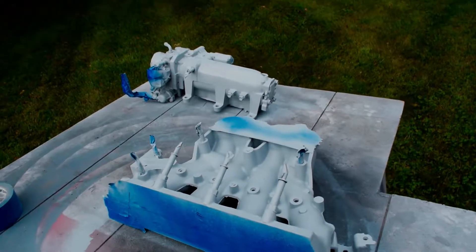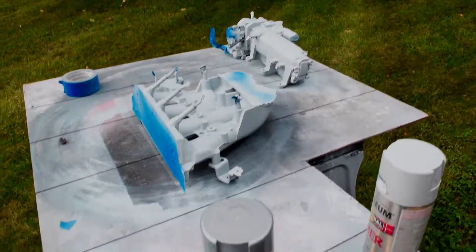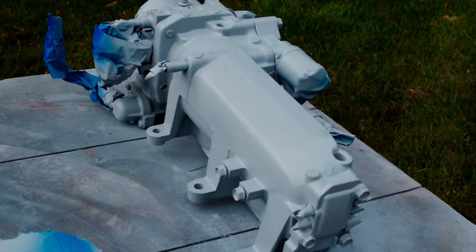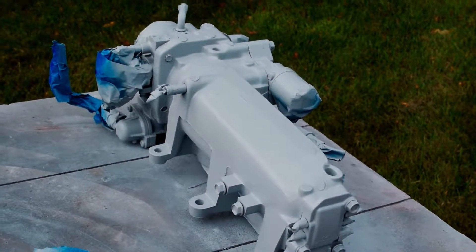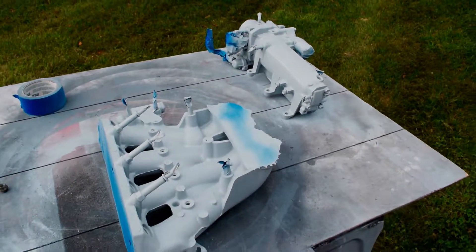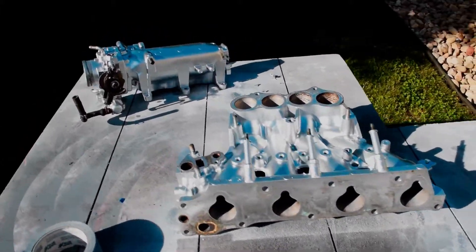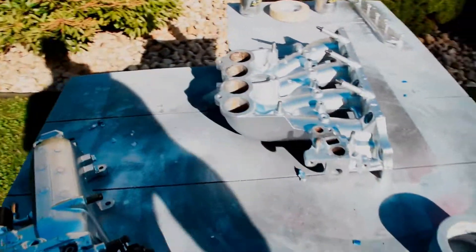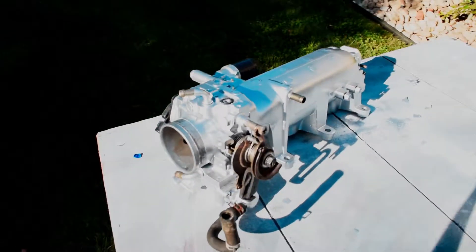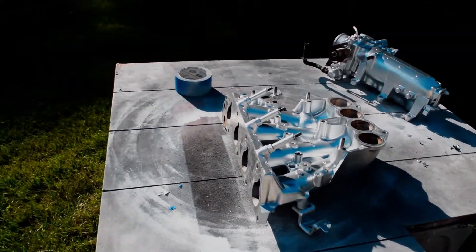I hit everything with a can of high-heat primer — some Rust-Oleum engine paint. I painted my transmission with it when I had it out doing the clutch, so I decided to use the same paint on the intake, and I'm going to use it on the head when I get it back from the machine shop. It's a little overboard, but when it's all said and done everything's going to look really good. After getting the aluminum paint on it, it looks like a brand new intake — I'm happy with it.